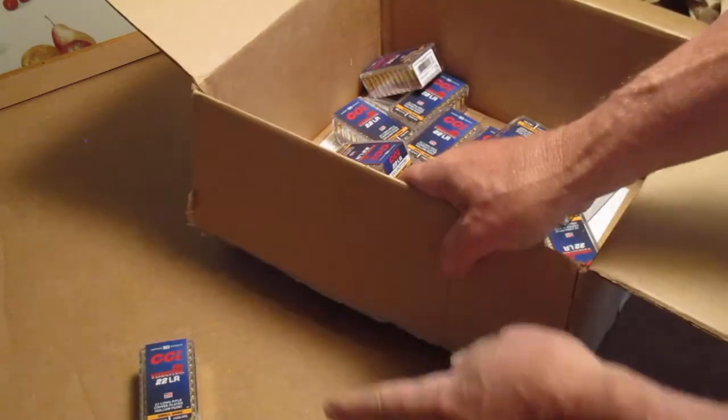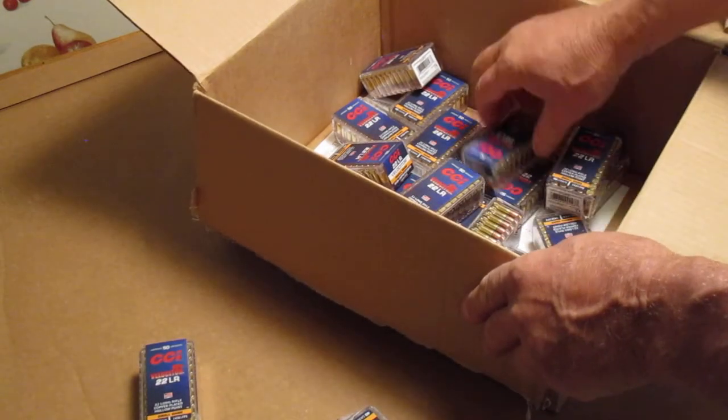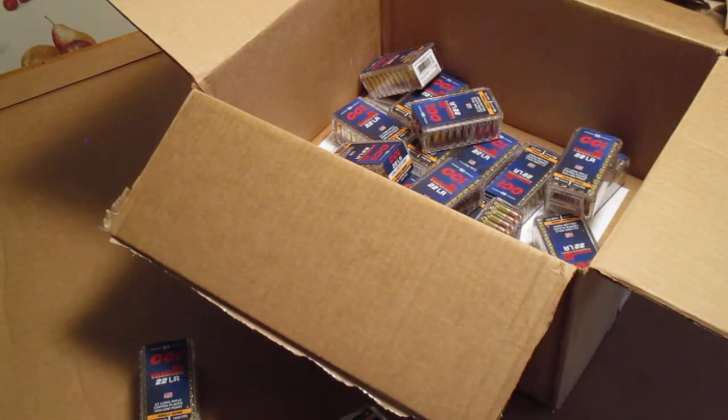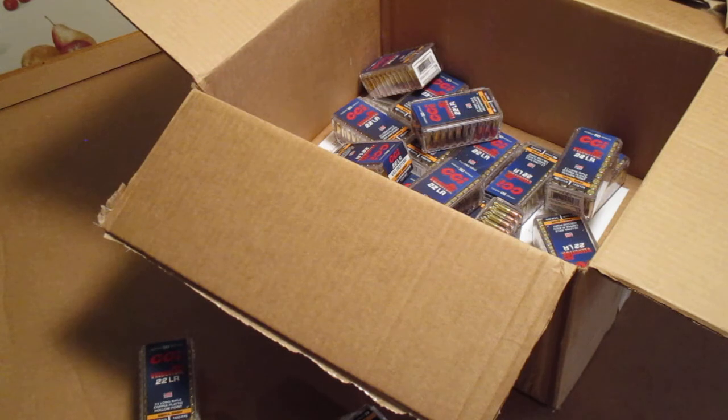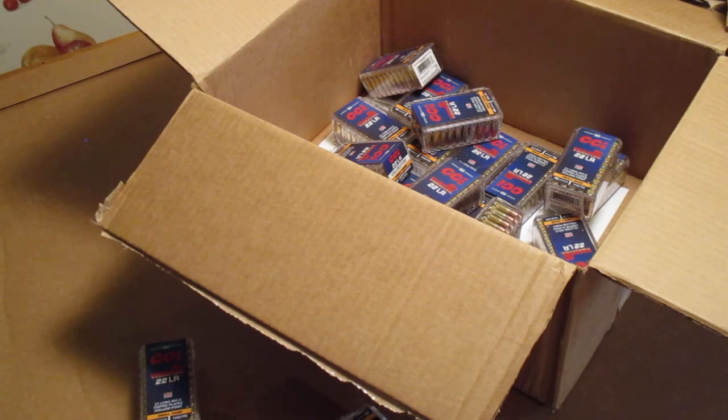I do got a couple of broken ones in here, and we'll see what happens with the order. That's what we got from Brownells — 20 boxes of velocitors. There was a $10 off coupon and shipping was $9.95. Tax was like $9.34, so I got it for like $7.55 a box, shipped and with tax.